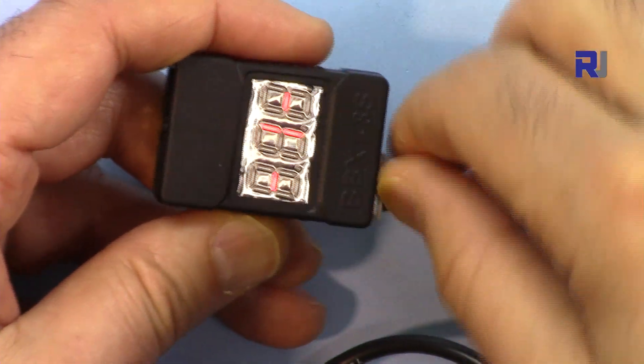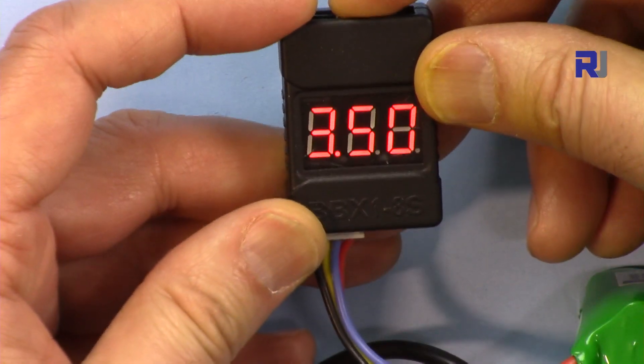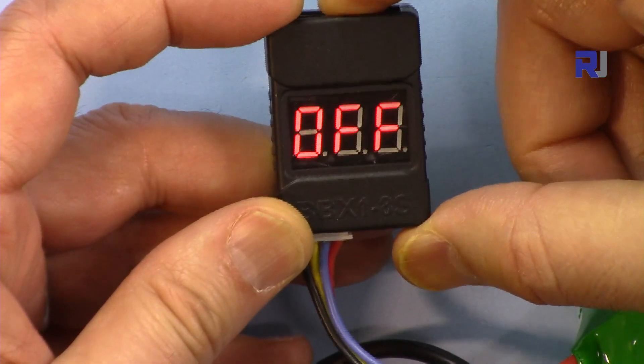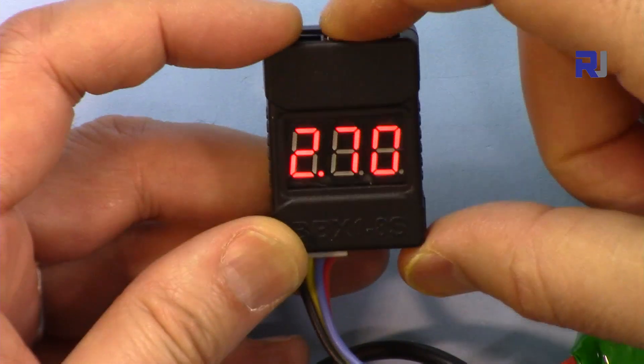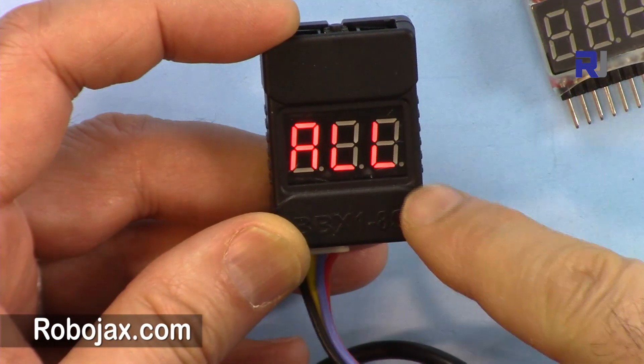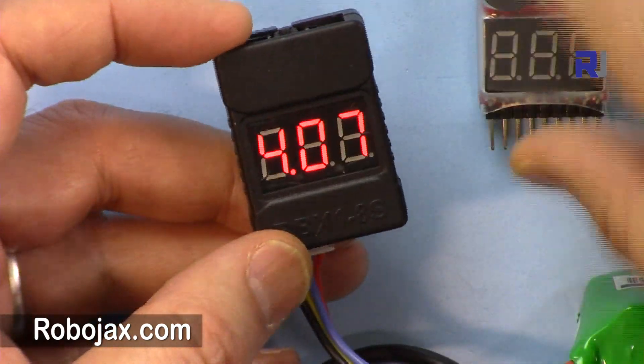It shows the exact same information, but pressing the button is easier on this model. One difference: this new one does not make a buzz when you set the value, whereas the old one does make a buzz when you change it. On this one, after you set it — say 2.9 — after a few seconds it returns back without buzzing.